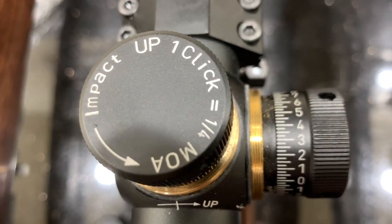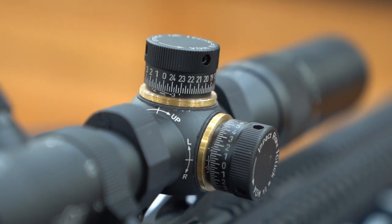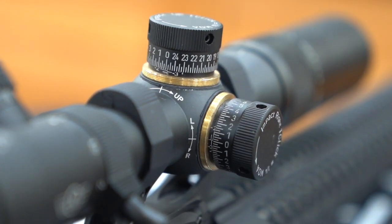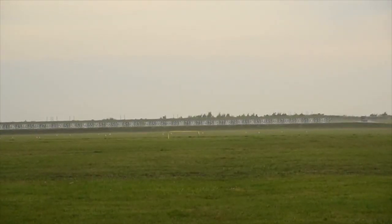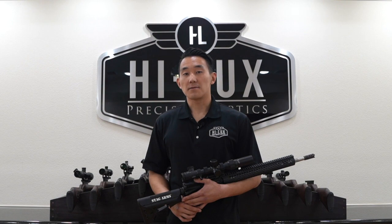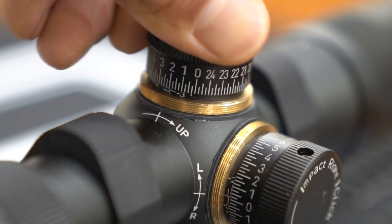The turrets on the XTC 1-4x34 are graduated in quarter MOA, which allows for more precise adjustment of your point of impact. This could be the difference between a 10 or an X in service rifle. Our XTC 1-4x34 incorporates brass internals for adjustments, which reduce wear as you dial the turrets.